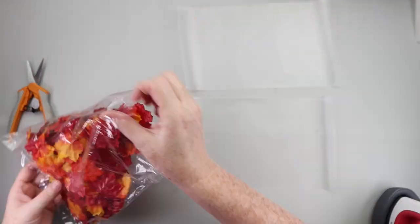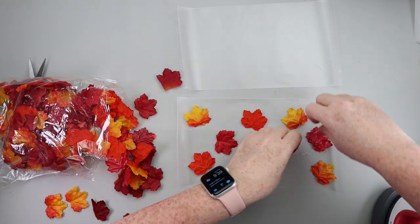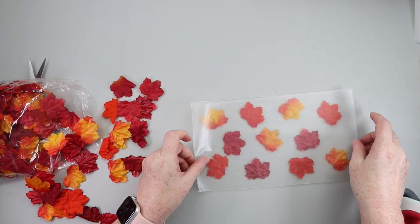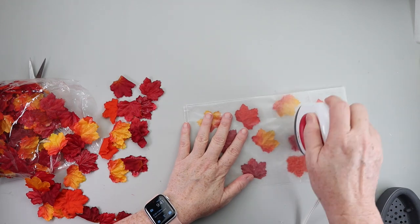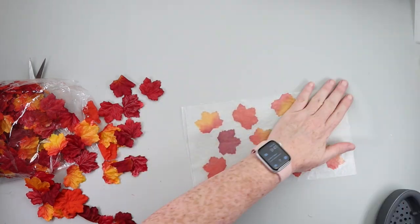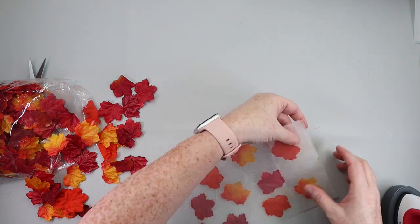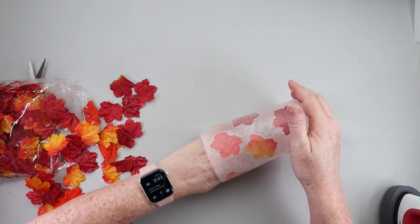Take your wax paper, trim it down to the size that you want, and start placing your leaves down on one of the pieces. Then take the other piece of wax paper and press the two pieces together — they will stick. I used my mini heat press to get that done. Once it's all nice and pressed, just wrap it in a cylinder and use hot glue to close off the seal. You could slip this over a vase or just set these as is. I love how heat pressing the wax paper gives it a frosted glass look with the gorgeous leaves mixed in.